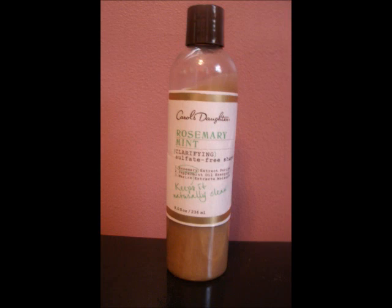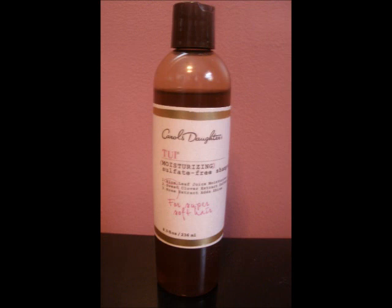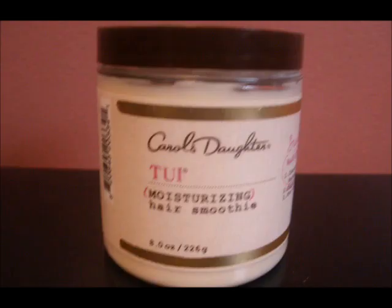The first shampoo that my stylist used was the Curls Donna's Rosemary Mint Clarifying Shampoo to remove all the prior product buildup. The second shampoo was the Tweed Moisturizing Sulfate-Free Shampoo — it gives a great lather and your hair is very moisturized after that shampoo is rinsed off.